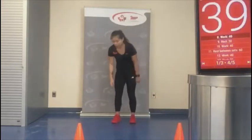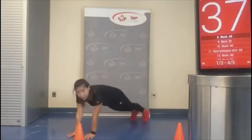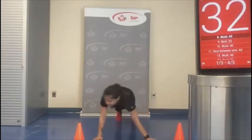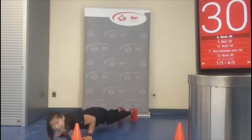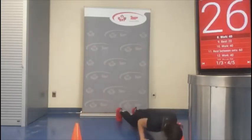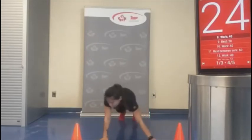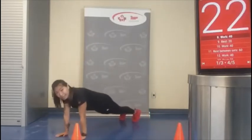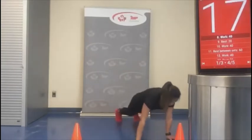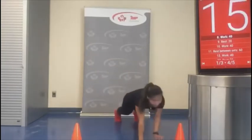We're going to do our plank to push-up. Remember, we can do this on our knees as well if we require it — but don't let yourself give up. Try to really get through it.